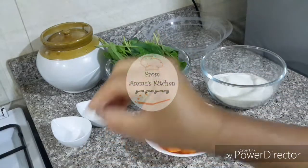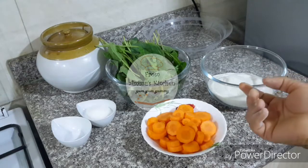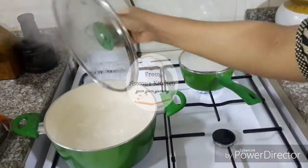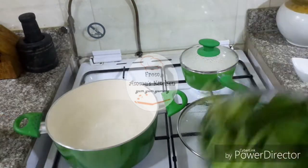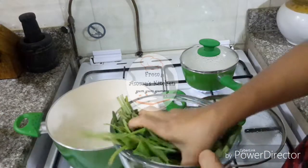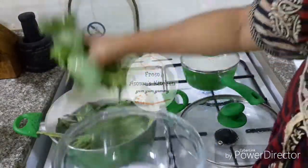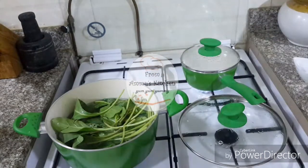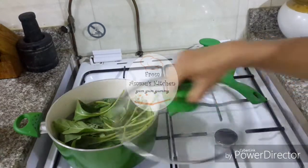We have 2 carrots. We will have 5 minutes. We will have 3 carrots. We can mix it a little bit for 5 minutes.